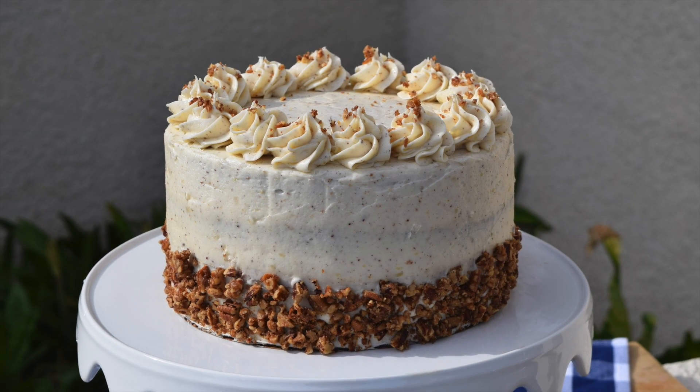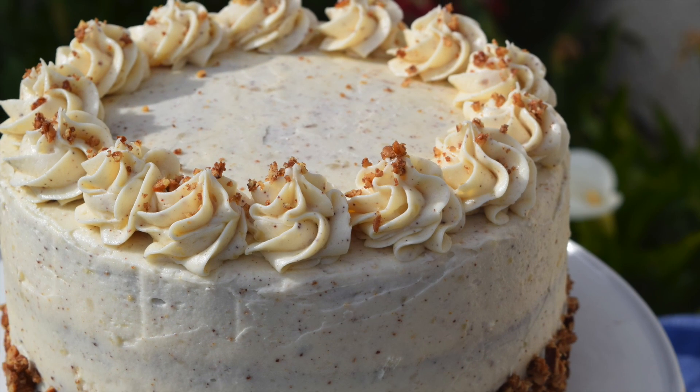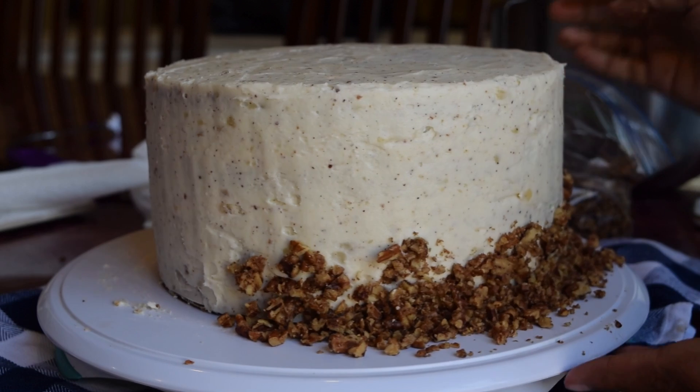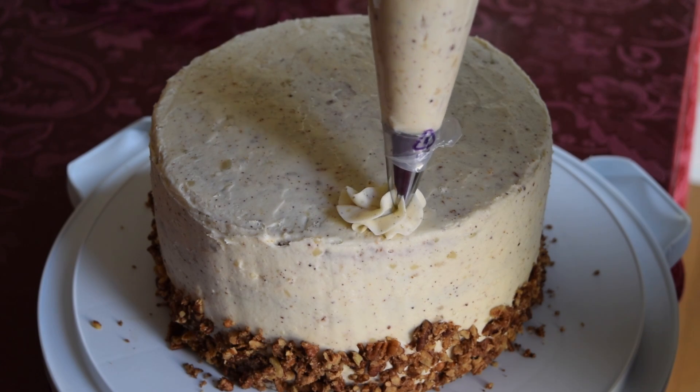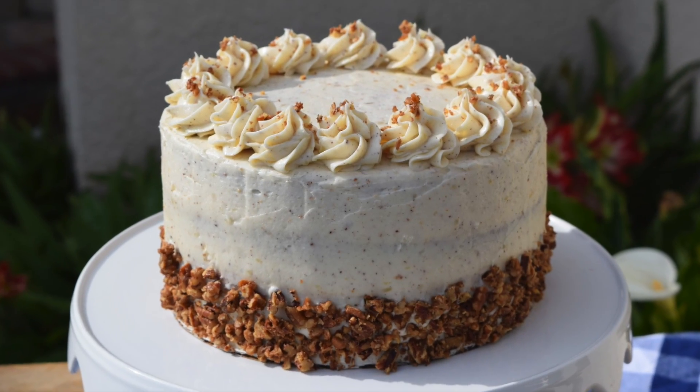Hey guys, welcome to Jenny Bakes! Today we're going to be making a brown butter cake with a brown butter pear and custard filling. The brown sugar pecans and the brown butter cream cheese frosting is so good, and if you haven't tried a brown butter dessert, this is the one you need to try. So let's get started.